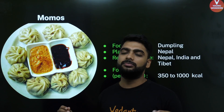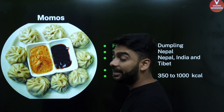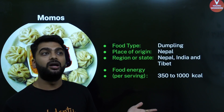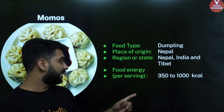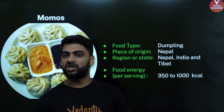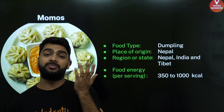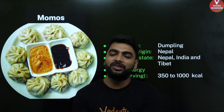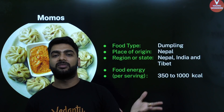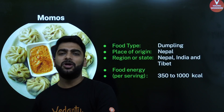And now comes the garam, tasty, masala-dar, tikha-tikha momos. Momos are called dumplings — they originated in Nepal and everyone in the world eats momos. They contain 350 to 1000 kilocalories. They are steamed, so they are less fattening, but again they have maida or refined flour which is not very good. Momos are healthier, but not something you can eat regularly. The cherry on the cake is the chutney — I'm such a fan of momos chutney that many times I only get the chutney parcel and eat it with my dal rice. The spicier it is, the tastier it is!